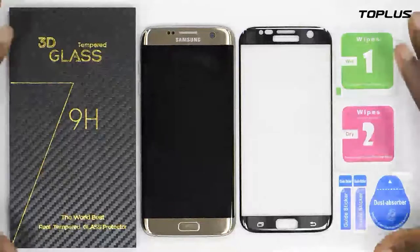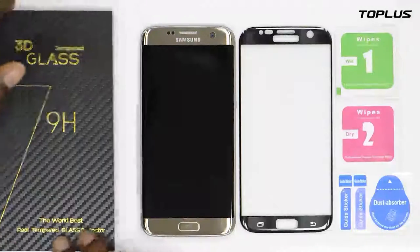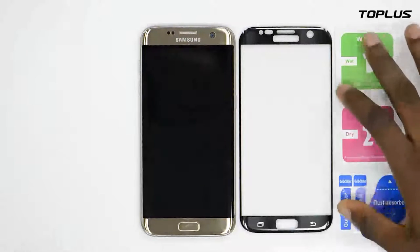The tempered glass for Samsung Galaxy S7 Edge. I'm gonna take all those things away and show how it works step by step.